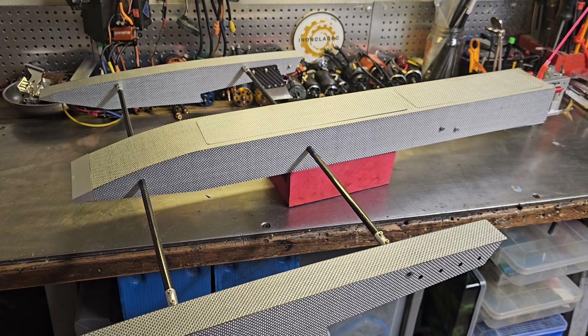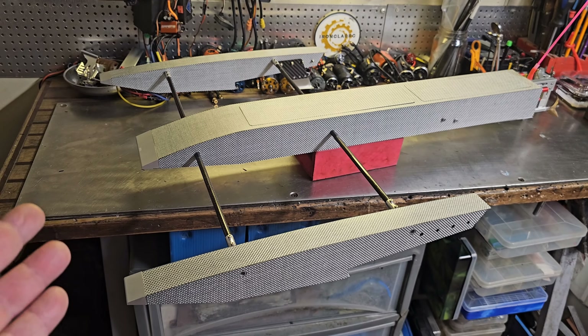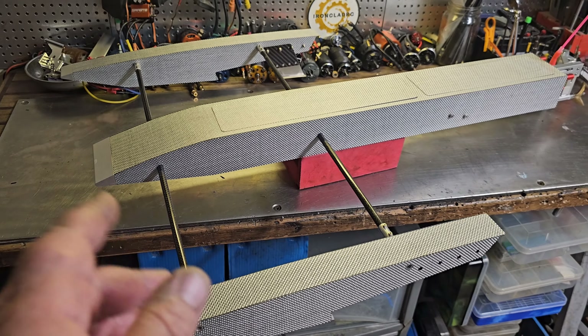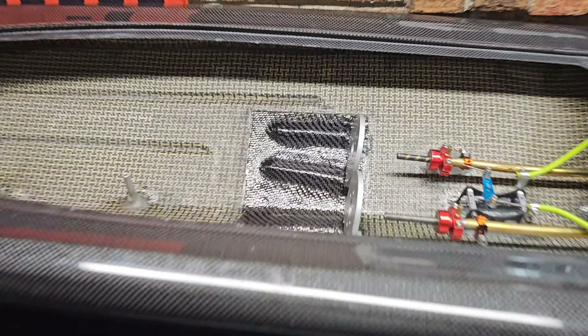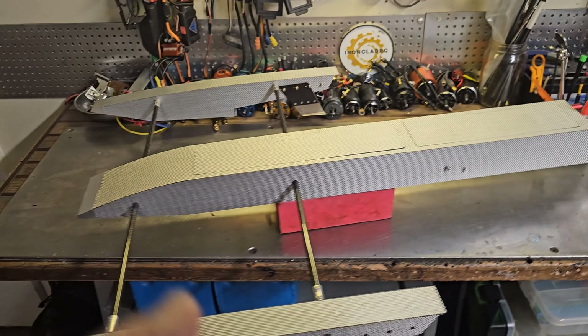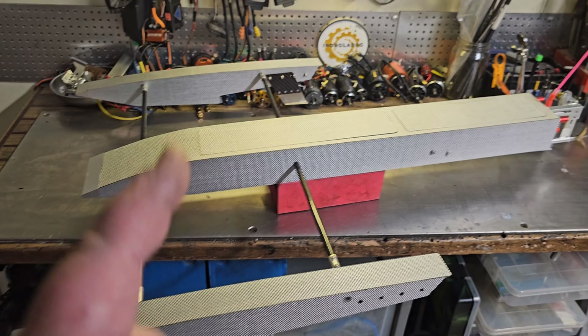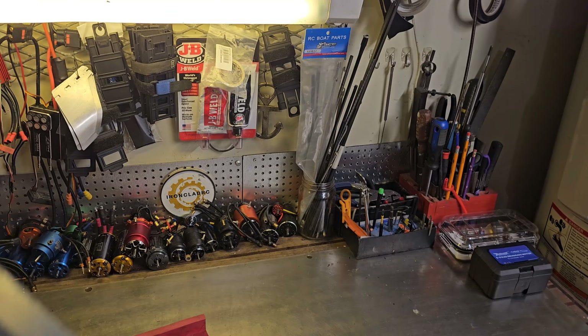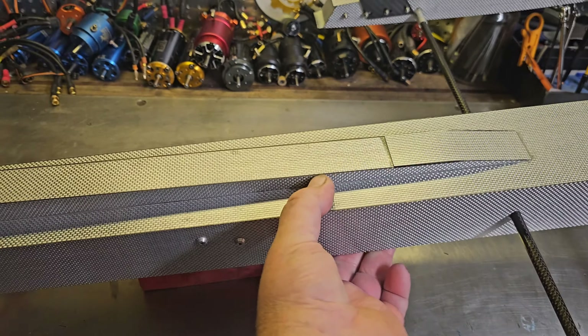Welcome back to the channel, welcome back to Ironclad RC. I'm Big B. We got the Oxteen Marine Scorpion outrigger over on the small bench. I'm actually working on the Ariane — got the motor mounts installed on the big bench, working on props. I needed to address a little problem that this boat had out of the box. It's not so much a problem...